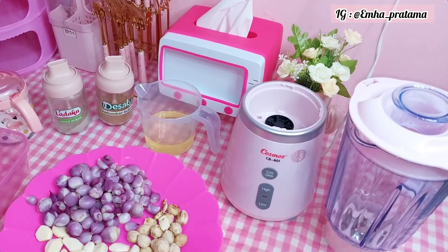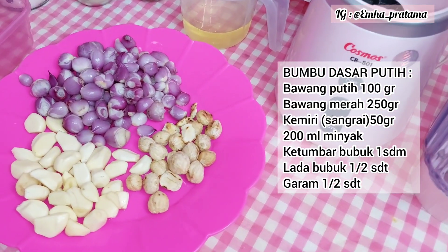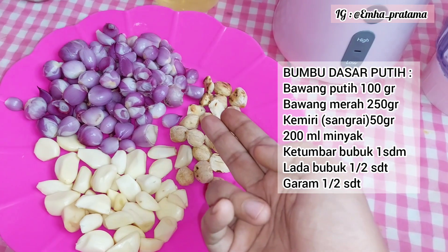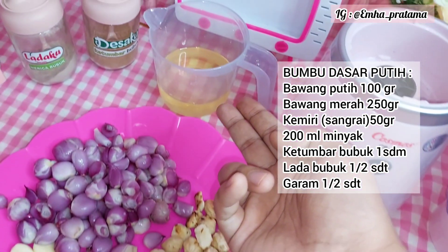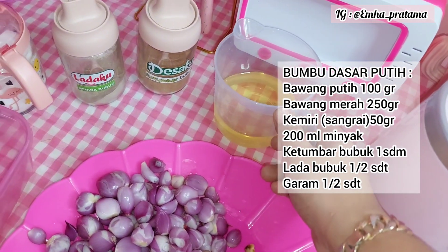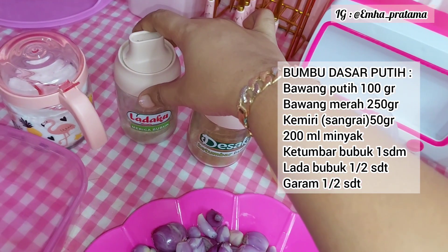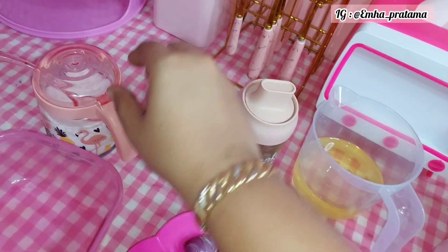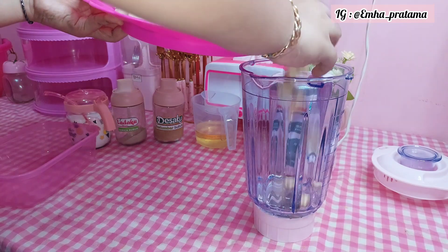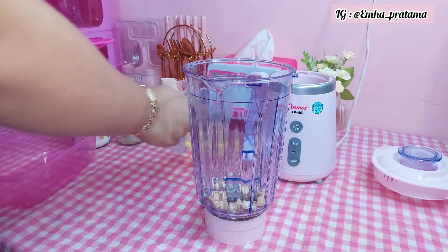Oke, lanjut. Tadi udah ditimbangin biar bumbunya rata pembagiannya. Kalau misalnya kalian nggak punya timbangan, bisa kira-kira aja. Langsung aja kita buat bumbu putihnya dulu. Di sini ada bawang putih, bawang merah, dan kemiri yang udah di-sangrai. Di sini juga ada minyak 200 ml, ketumbar bubuk, merica bubuk, dan garam. Kalau misalnya kalian nggak mau pakai ketumbar bubuk atau merica, boleh di-skip. Untuk lebih detailnya dan takarannya, kalian bisa cek di kolom deskripsi ya.